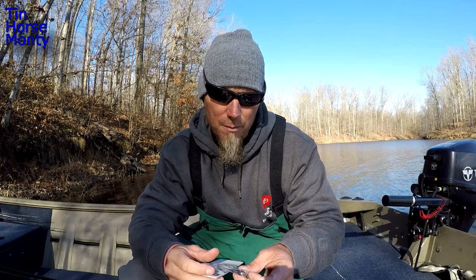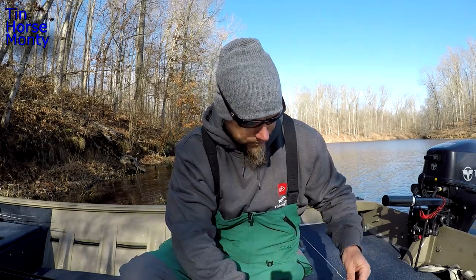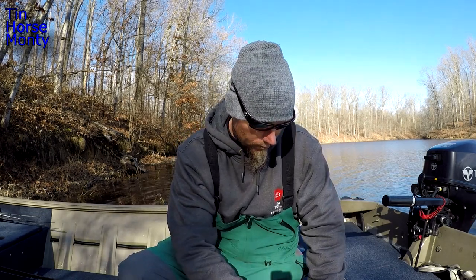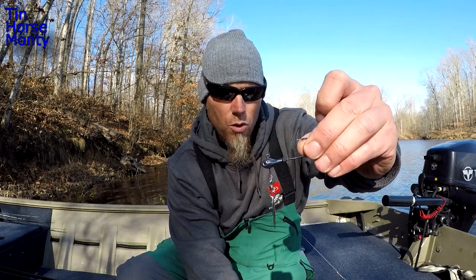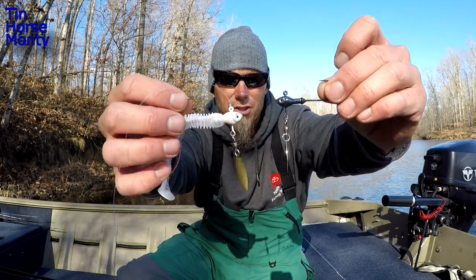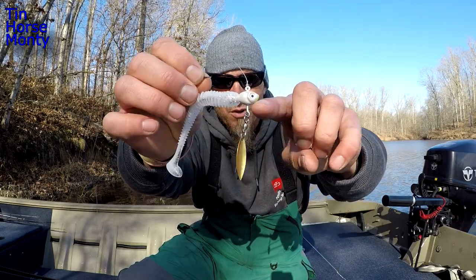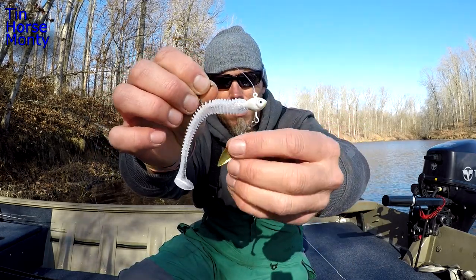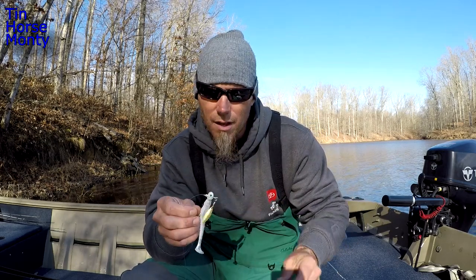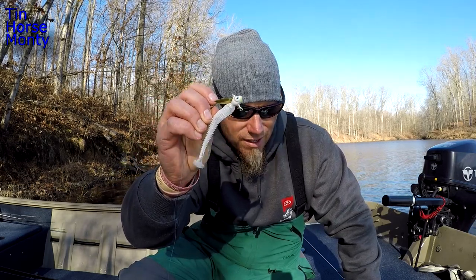Another color they have is called the Plum Crazy - and it's a plum color. Let me pull one out so you can look at it. This is a quarter ounce, and here's your white chartreuse in three eighths - so there's a pretty big difference in size. Another good thing about this underspin is it's got that blunt nose and kind of comes through cover. It's real key to have a long wire to get the blade away from the swim bait body, because if the blade hits the body it's not going to rotate and it causes problems. I've run into that with several different underspins - I've got a lot of trash underspins - but I'm sharing this one because I really think it's worth it.